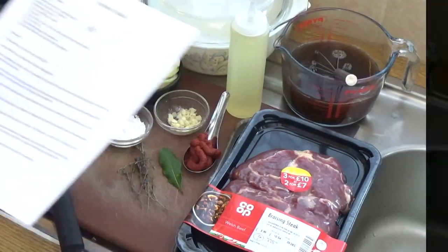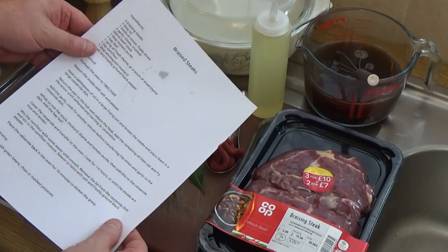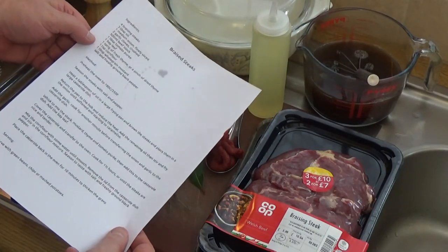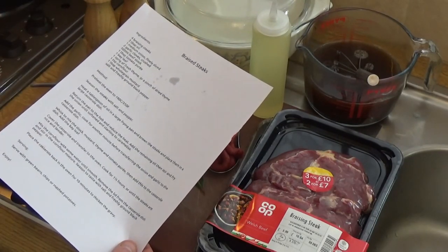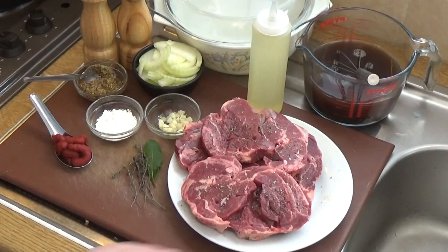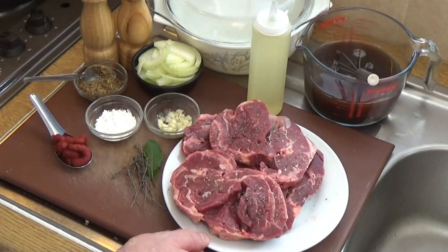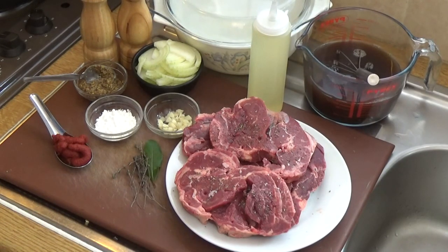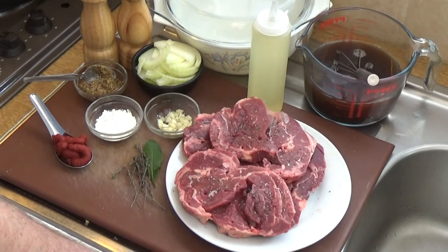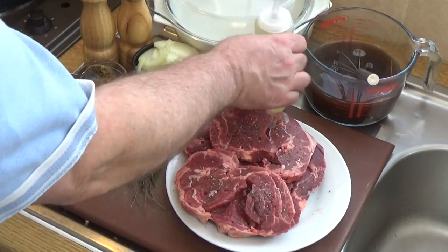I've created a menu sheet for this one which you'll be able to download — it'll be in the description below. I've salted and peppered these braising steaks on both sides, and I've turned my oven up to 180 degrees Celsius, which is around 350 degrees Fahrenheit, and that'll warm up while we're frying the steaks off.